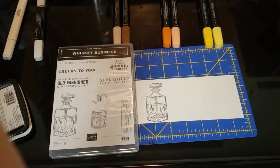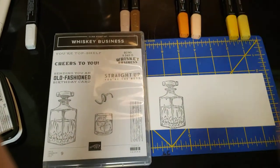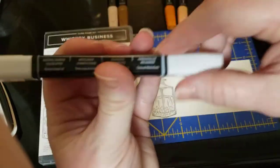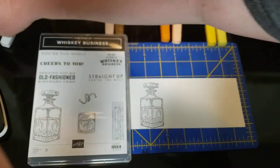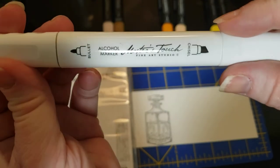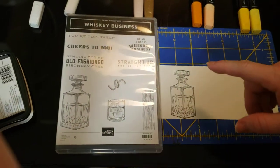Good day everybody. If you use the Stampin' Blends from Stampin' Up but have wanted to get more depth and more out of your colors than what's available — they used to sell something like this, an alcohol marker color lifter, and it's great, it does remove some color. However, we found these alcohol markers at Hobby Lobby; you can buy them individually or two in a pack, and it does a fantastic job of helping blend colors. I'm going to show you with the Whiskey Business set and our handy dandy decanter.